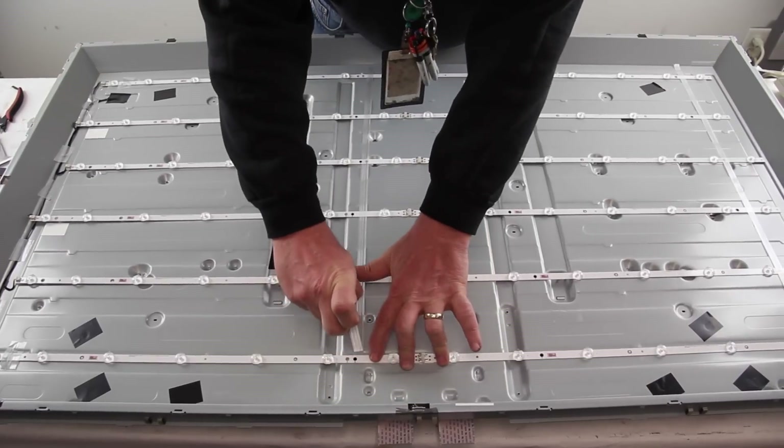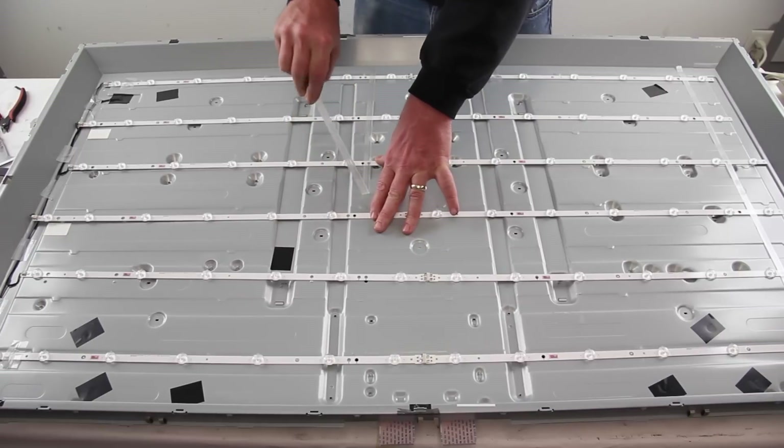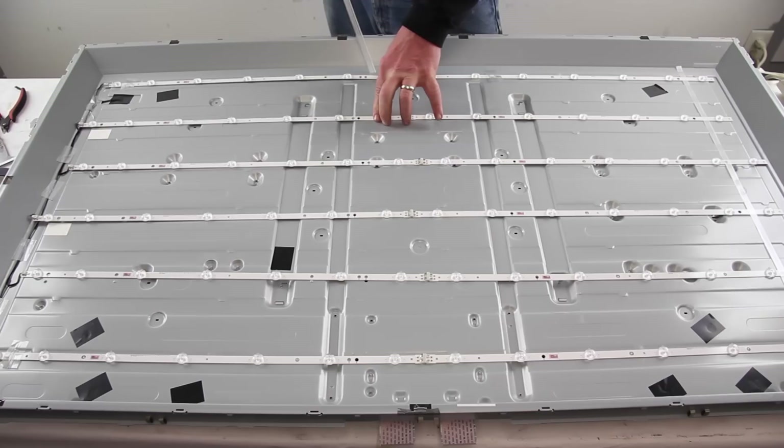There is a little bit of tape holding these original strips to the chassis. Remove the strips of tape and disconnect the LED strips from the cable before removing them.